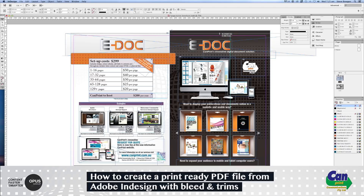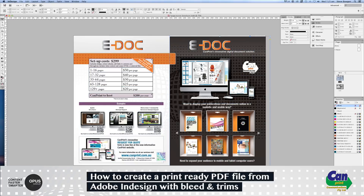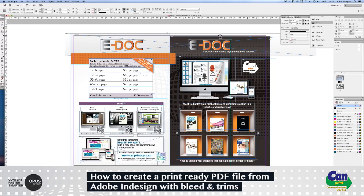If the guillotine hasn't quite cut your file or your printed document correctly, you'll get a little white line like this along the top. So we need to make sure that if you've got color or images toward the edge of the paper, it comes over the edge by 3mm — which we call bleed.